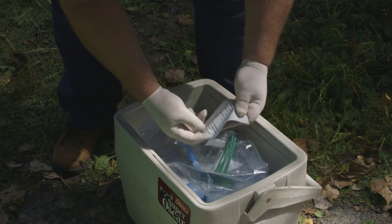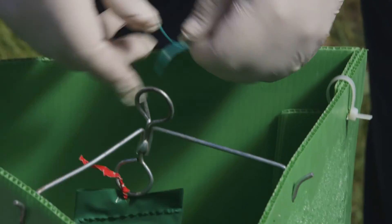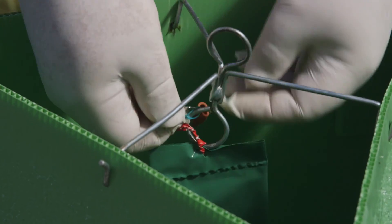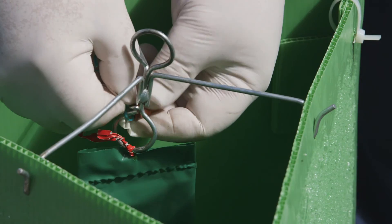You can improve trap capture by also including the insect pheromone, which is a sex attractant that typically attracts males to the green trap, called a 3Z lactone. That's impregnated into a rubber septum that's also hung from the spreader that's put in the top of the trap.